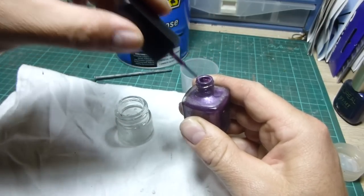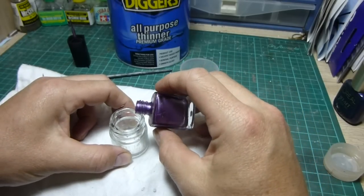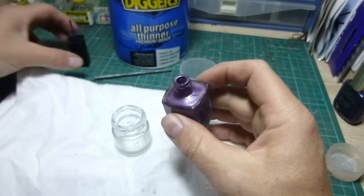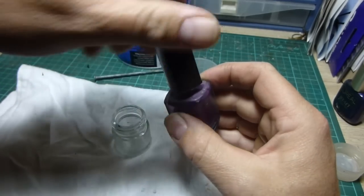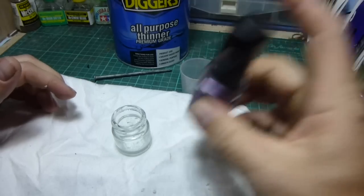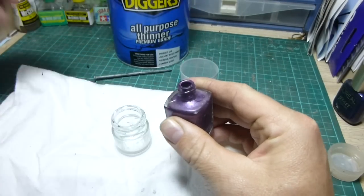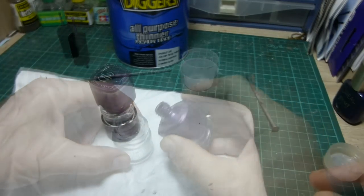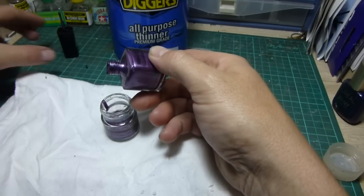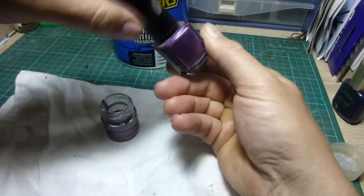We'll just take the brush out and put it to one side. It's worth noting that I've shaken this up beforehand, so make sure you do shake it up. I'll give it a good shake on camera just so all the pigments mix up. Then empty about half into the jar, put the cap back on and set it to one side.